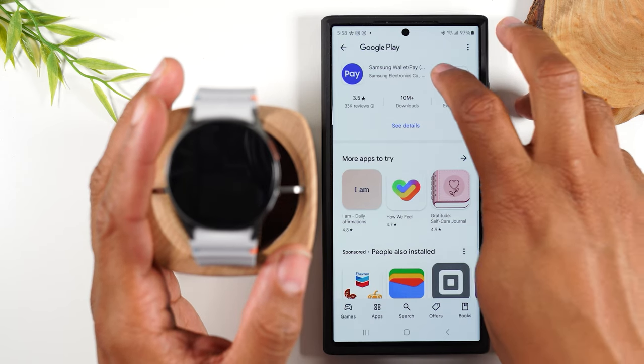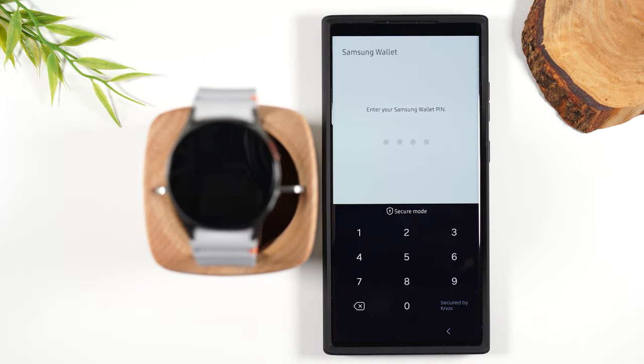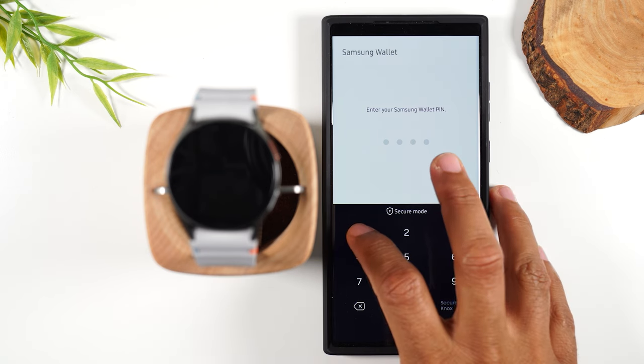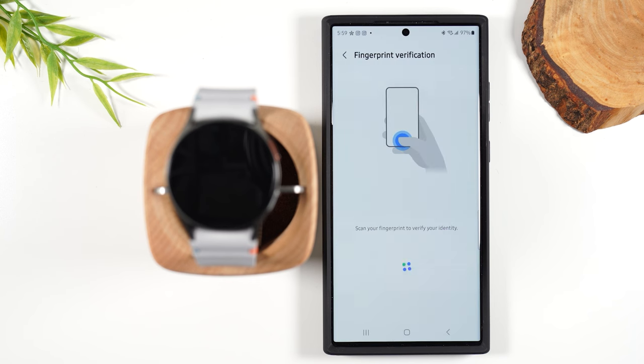We're going to hit Install. Once installed, we're going to hit Open. We're going to hit Verify, and you'll want to set a PIN for your wallet. You're going to have to enter this PIN every single time you try to pay with your watch. So now my PIN is in.